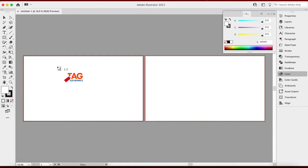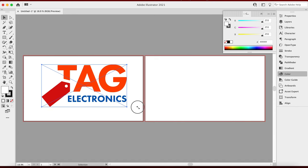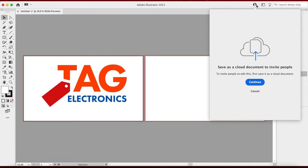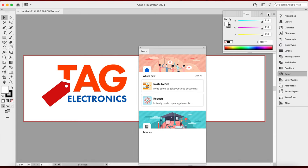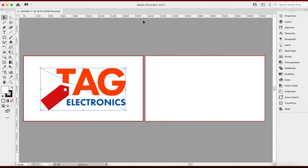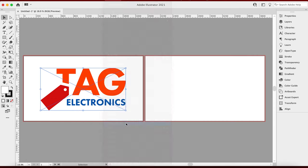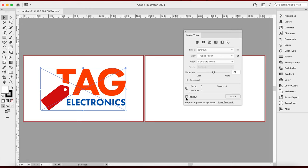I want to start with the simple one of Tag Electronics. So I liked where he was going with this. I'm going to go ahead and place this on the artboard, make this a little bit bigger, hold down Shift to constrain the proportions. Now I'm going to make sure I hit my artboard, do Control R and put this over here. The first thing I need to do is turn this into a vector — this is a rasterized image. So I need to go to Window > Image Trace and open this up. I can hit the preview button and you can see it did a good job retracing the whole image in black and white, but it didn't really get the 'electronics' text right.